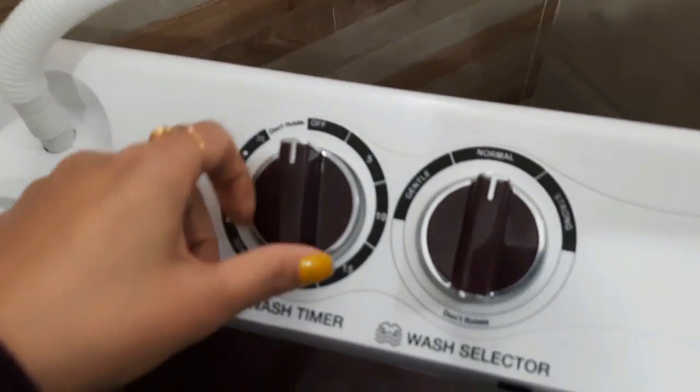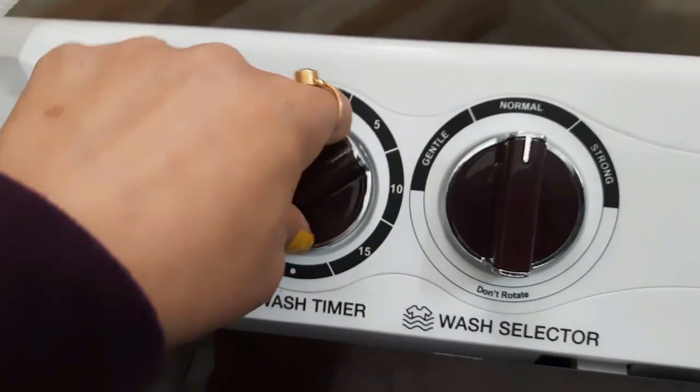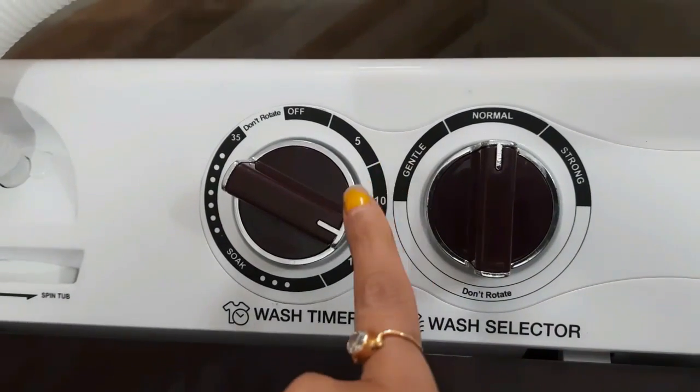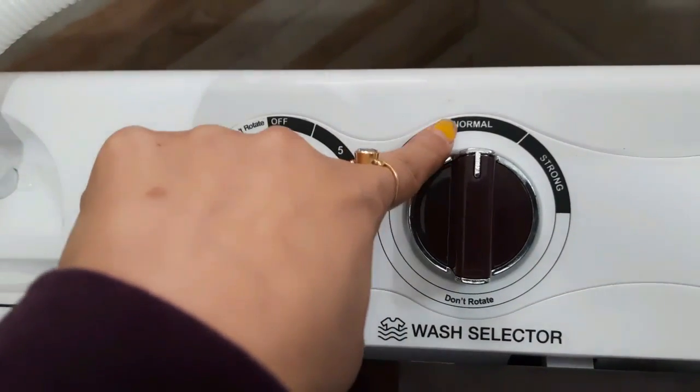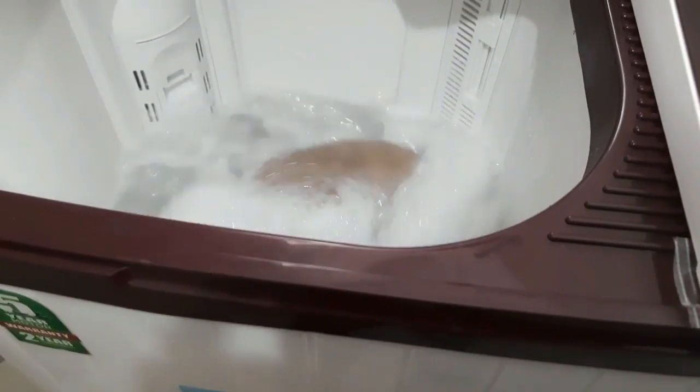I will set it to 15 minutes. The wash timer will start. This machine has a higher capacity and higher performing motor.